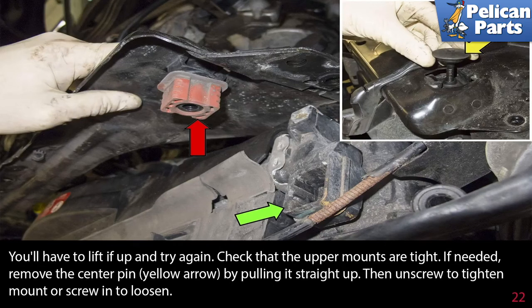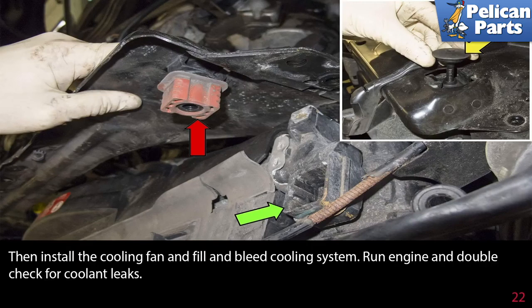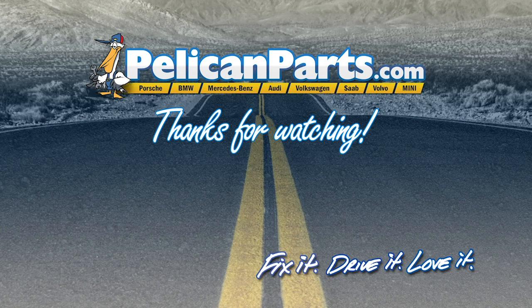Check that the upper mounts are tight. If needed, remove the center pin by pulling it straight up, then unscrew to tighten the mount or screw to loosen — this adjusts the depth of the insulator into the radiator slot. Once installed properly, reassemble the hoses and radiator support covers, then install the cooling fan and fill and bleed the cooling system. Run the engine and double-check for coolant leaks. Thanks for watching — click here to view the original article along with hundreds of other DIY content for your car.